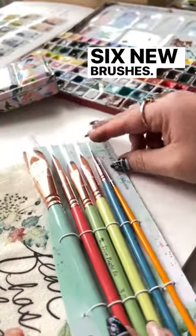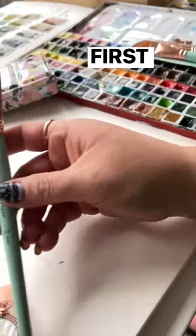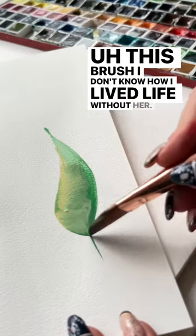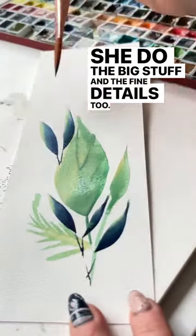Six new brushes — look at those colors! First up, the three-quarter inch dagger. This brush, I don't know how I lived life without her. She does the big stuff and the fine details too.